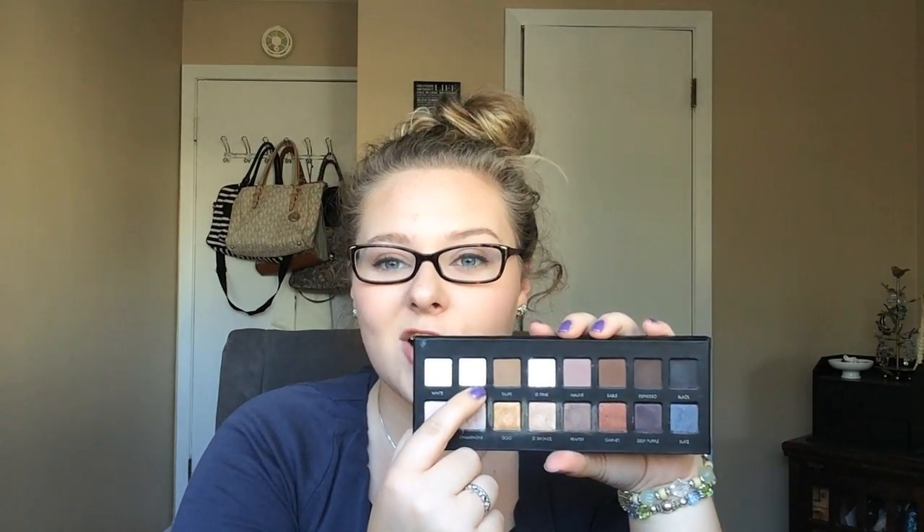This shade right here is called Taupe. This is a nice crease color for me — it is a little dark so I'll probably be mixing it with Cream. I can also use Taupe on its own to deepen up my outer V, and I want to try it as a contour or bronzer since it's matte. This shade right here is Light Pink — I can see this being a nice transition shade, and I like a light pink on the inside corner to brighten up the eye.